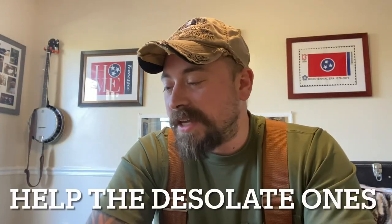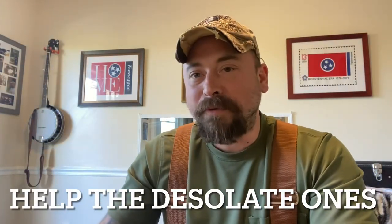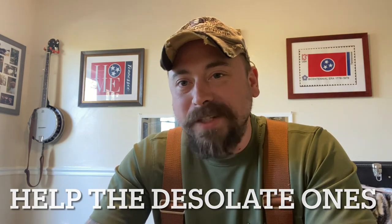My brothers, I was reading today, and I read something I'd read before, but it really stood out to me today. I wanted to share this with you guys — this is from Matthew 25: 'For I was hungry, and you gave me something to eat. I was thirsty, and you gave me something to drink. I was a stranger, and you took me in. I was naked, and you clothed me. I was sick, and you took care of me. And I was in prison, and you visited me.'